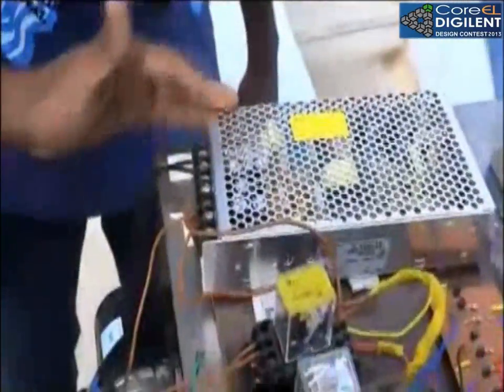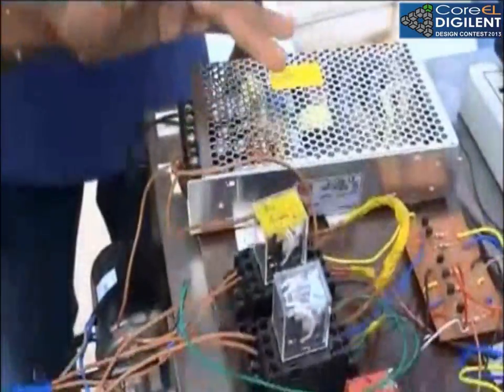This is the main supply board from which we are taking supplies for all the motors and the boards. Here we are using an SMPS which is used to give more current rating for the motors.